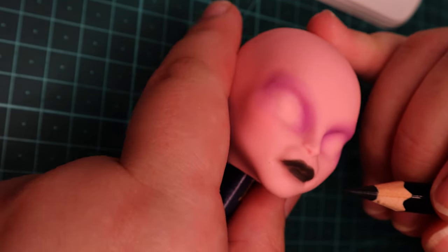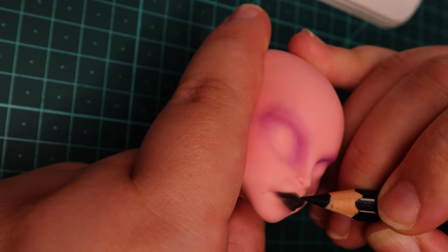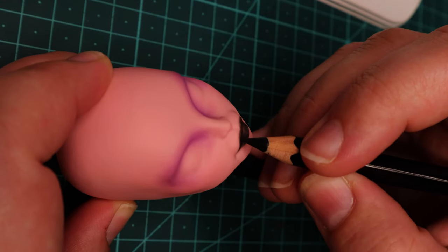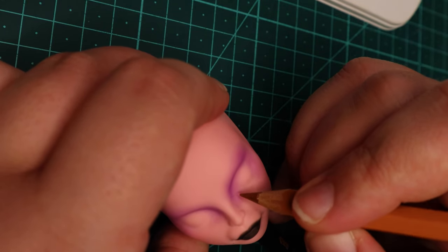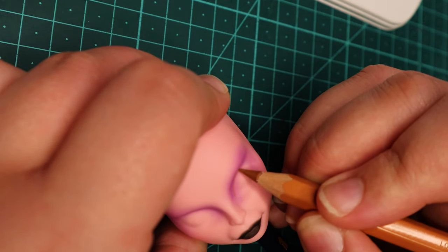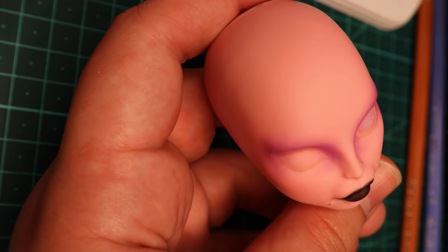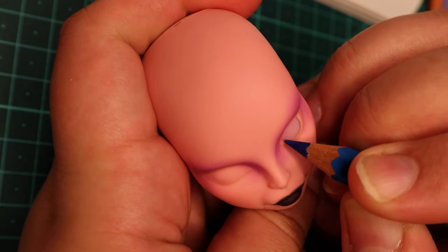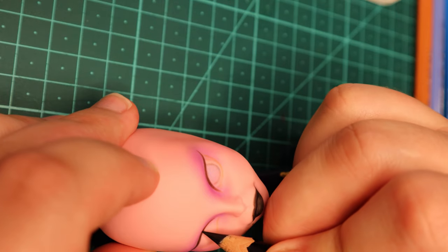Once I was happy with her pastels, I wasted no time going in with my watercolor pencils. I lined her lips with black, and I'm happy to report that the black pencil was equally pigmented. I also wanted to try out some of my least pigmented pencils in her eyes — a light brown, light blue, and white that barely shows up on other dolls unless you build it up with a few layers first. On this doll, however, I felt like they showed up much quicker, and I was able to draw finer, smoother lines.